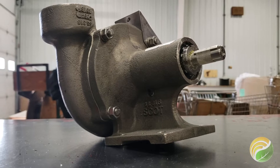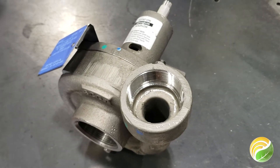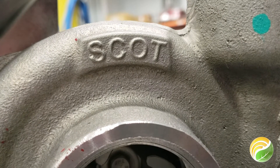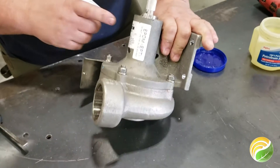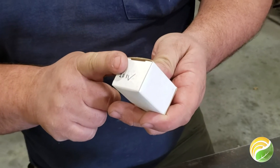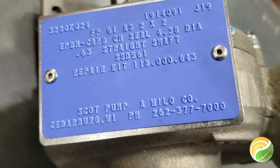At times you may need to change the seals in your Scott 561 bulk pump to make a repair or because of need. In this tutorial we will walk you through that process. Please note that we are replacing EPDM seals with Viton seals in this video, but the process is the same regardless of what seals you are installing and replacing.